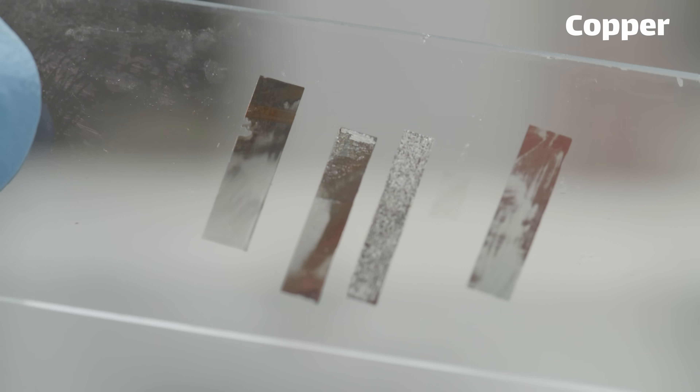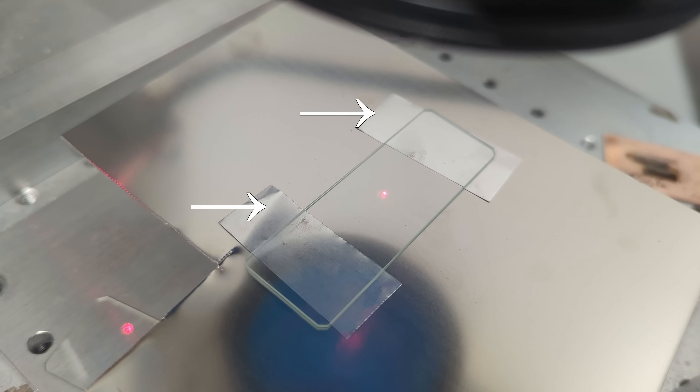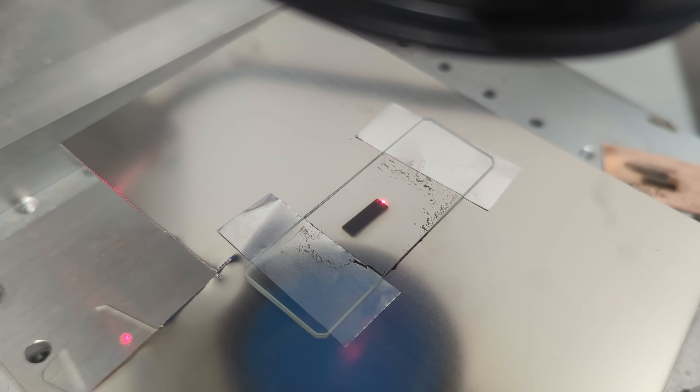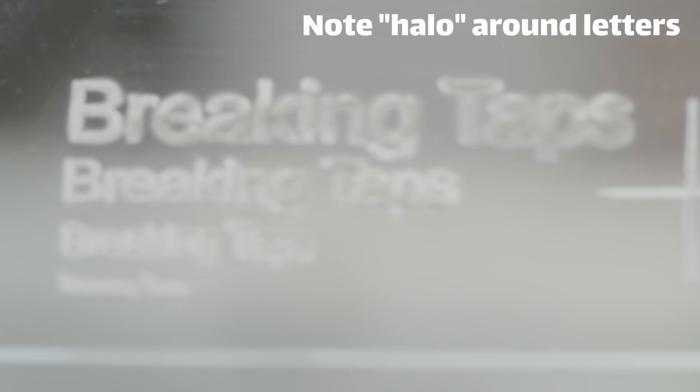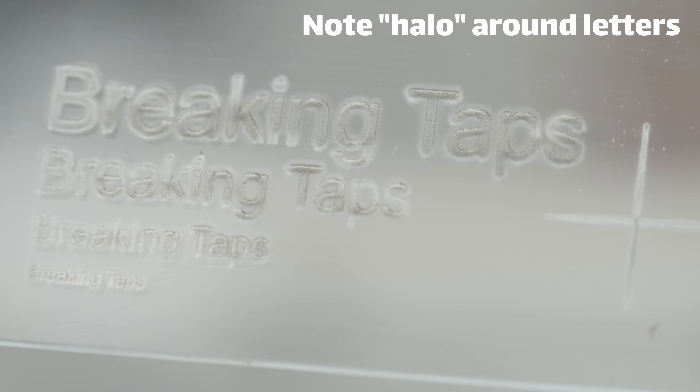The heat buildup tended to just etch and crack the glass. Instead you can introduce a very thin standoff — take some shim stock, 200 microns, 10 thou, something like that — and leave just a really tiny air gap between the glass and the metal. This protects the glass from heat-induced damage and lets you deposit very large areas of metal. The downside is that with more distance, the metal plume has more time to spread out, so you get blurrier lines.